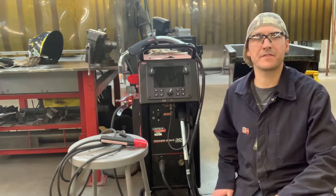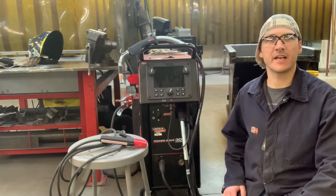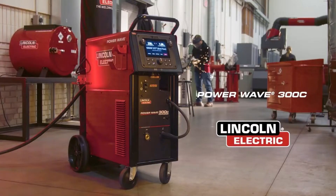Welcome viewers. Guy here from FWS Welding, and we're here today to have a look at Lincoln's newest addition to their lineup of power sources. We're looking at the PowerWave 300C multiprocessor.